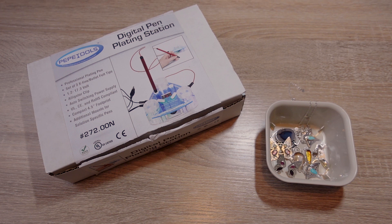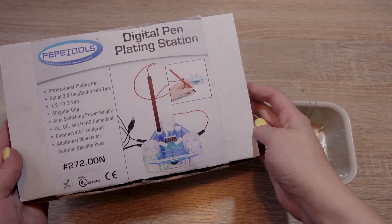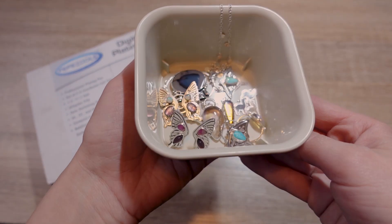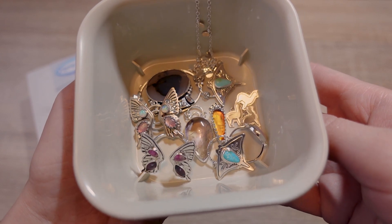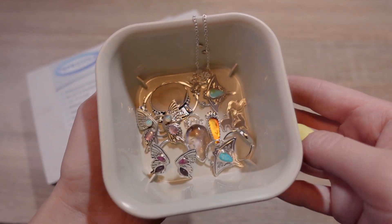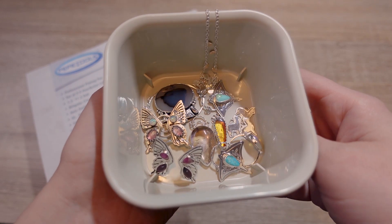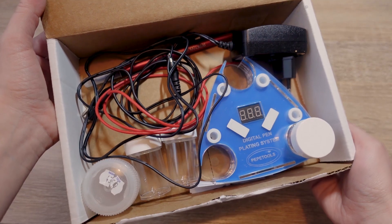Hi friends, today I will do some gold plating on my silver jewelry pieces using this digital pen plating station from Pepe Tools. I will be plating pieces that I finished recently and also ones that I finished a while back — I just want to check if they would look nicer with gold on them. Let's get started, I am very curious how this is going to look like.